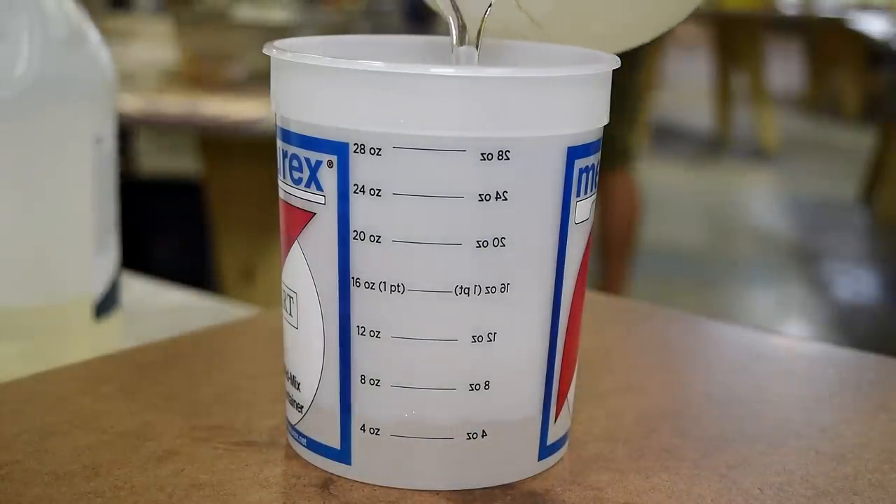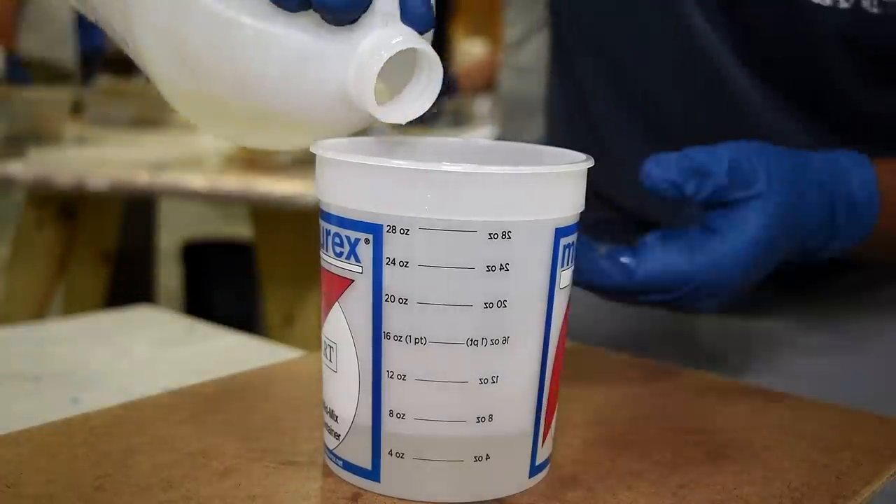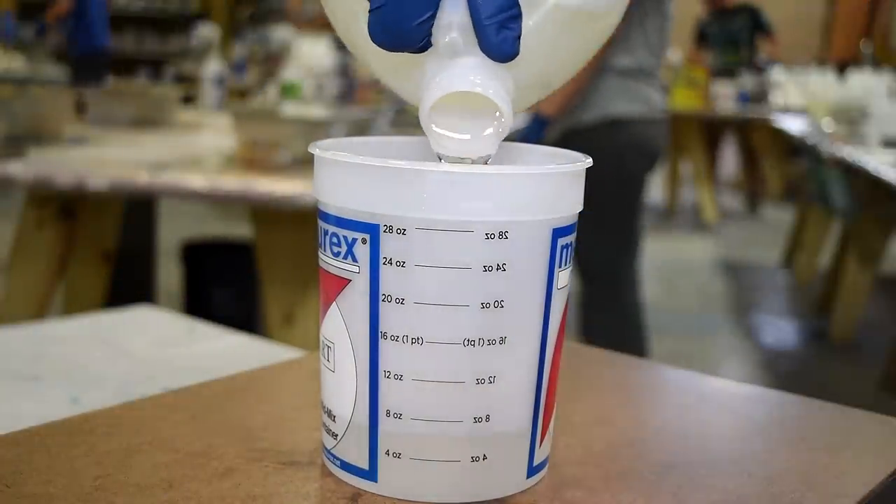The first thing I'm going to do is pour six ounces of hardener, then I'm going to take the resin and pour that until I get to 12 ounces. So this is a one-to-one mix.